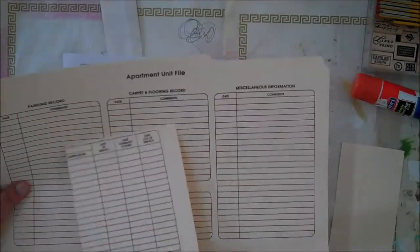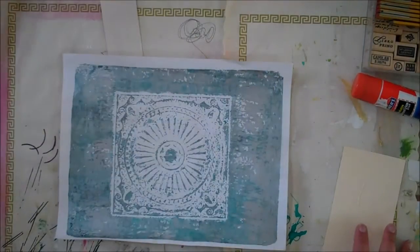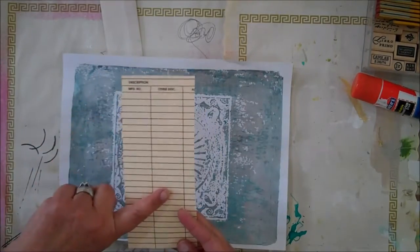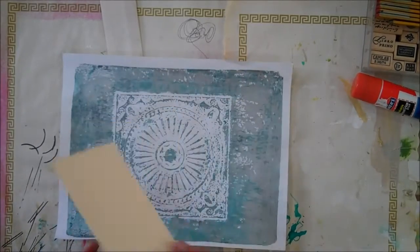He used to manage apartments, and he sold the apartments and was going to toss all these away. So they're perfect to use for tags because it's thick, and I leave the back plain so if somebody wants to write or journal or whatever they want to do, it's ready to go.